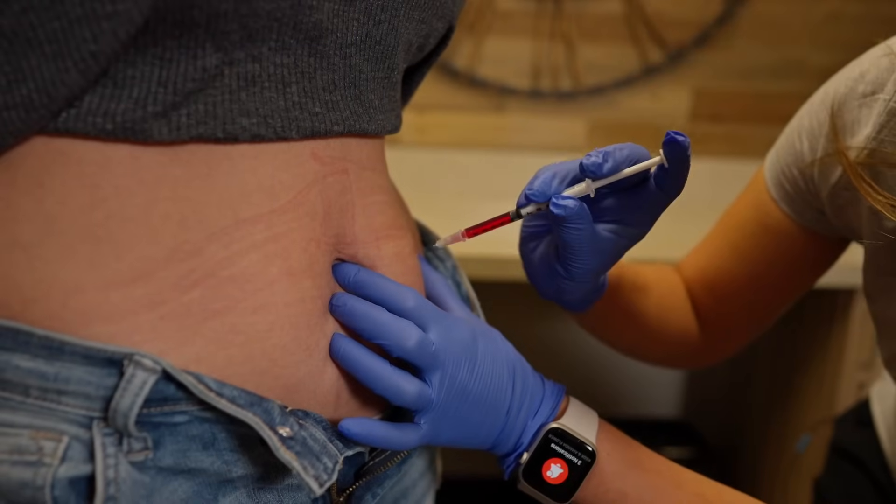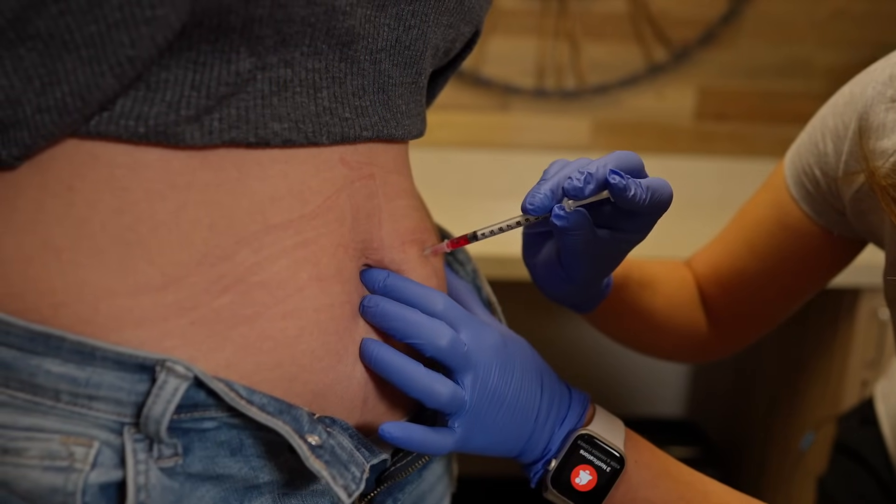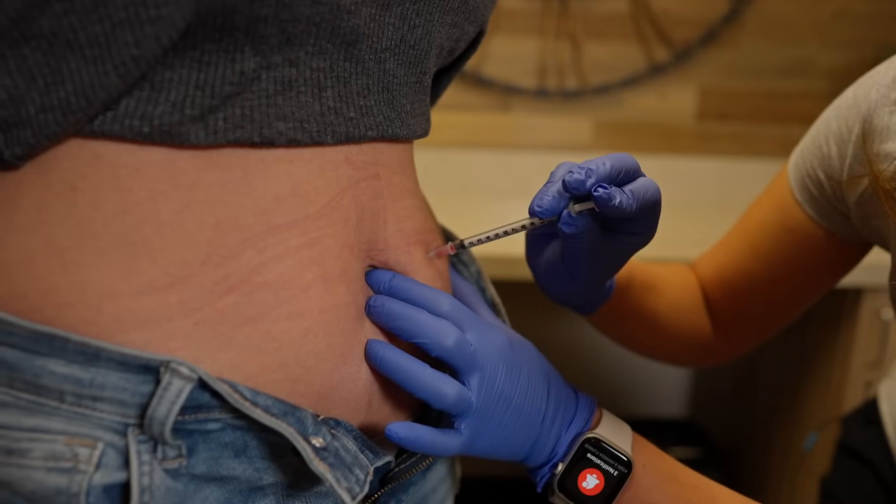I like to prime the needle by pushing just a little bit so the medication comes out the tip of the needle. This is going to help ensure a painless process. At this point you can clean your skin at the injection site and inject sub-Q, which is usually into the fatty area around your belly button. Make sure you clean the area first and then inject.